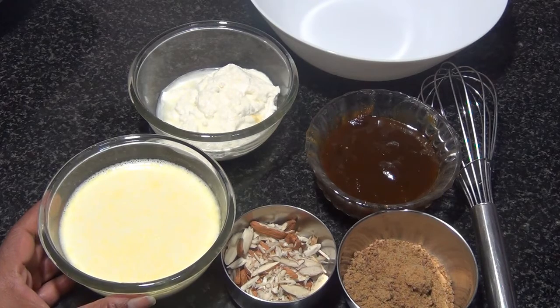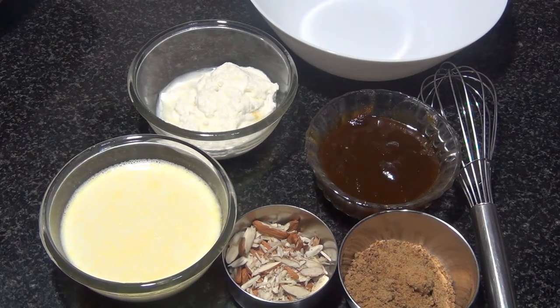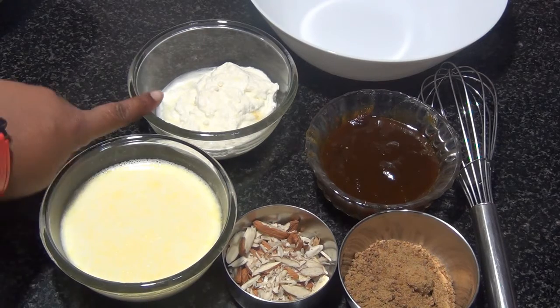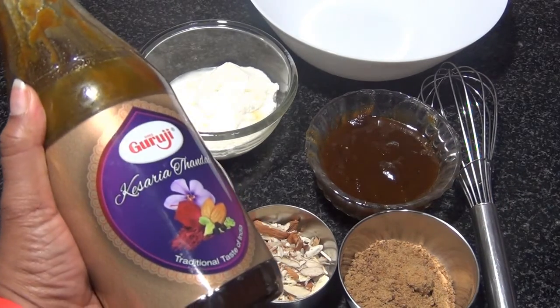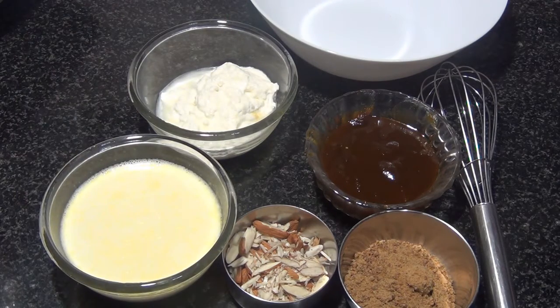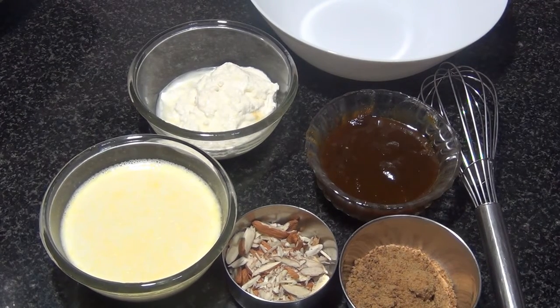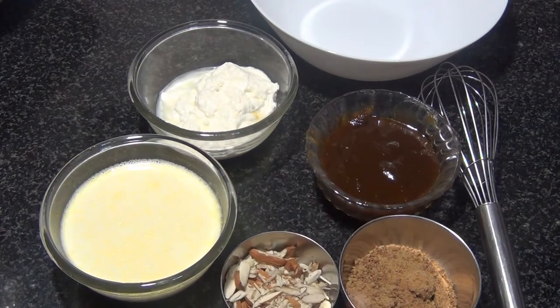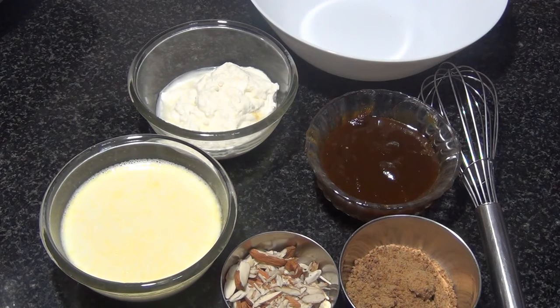Here I have one cup of full fat milk, half a cup of hung curd — this is homemade curd which I set and then put on a strainer to let the liquid drain out, then measured half a cup. I also have half a cup of thandai syrup from a local store, one fourth cup of jaggery — adjust sweetness to your taste — a few almonds or any dry fruits for garnish, and a few rose petals, which I dried in the open, also for garnish.